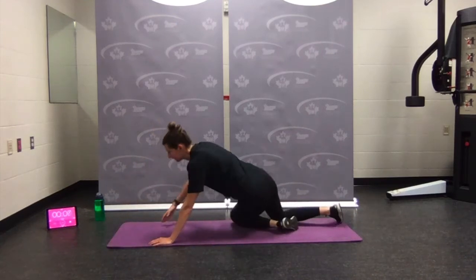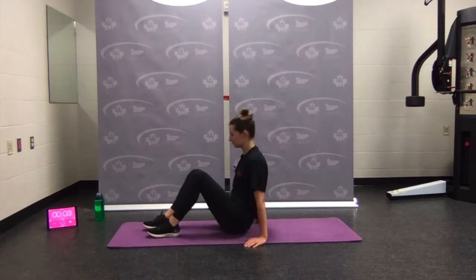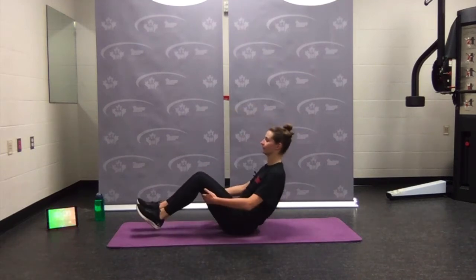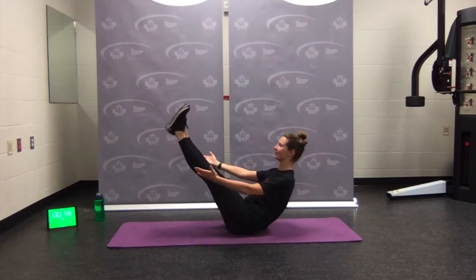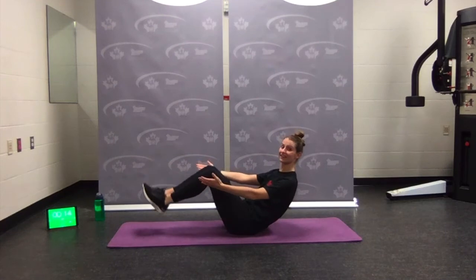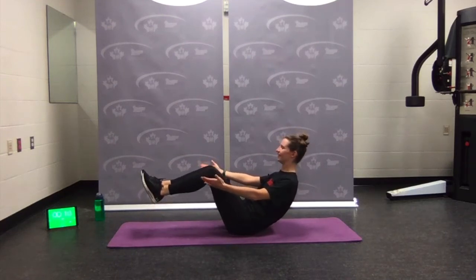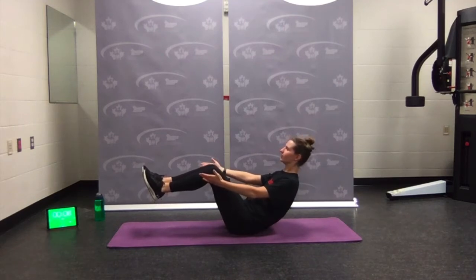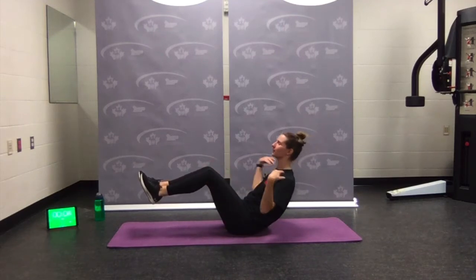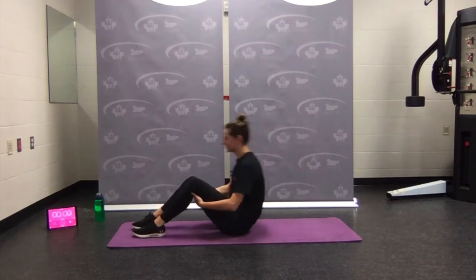Last one: V-sit hold. Sitting back, finding your balance, wherever you want to be — legs straight, legs bent, heels down. Pull your shoulders back and down and balance. Nice full breaths, open the chest. Almost done — rest.